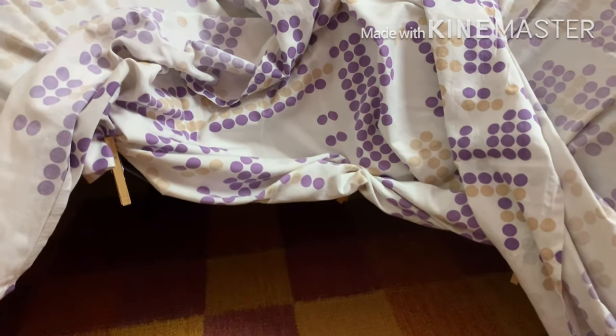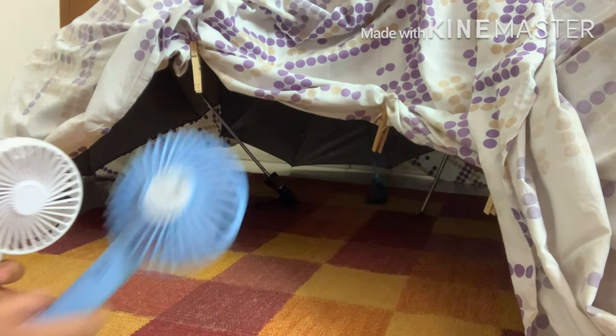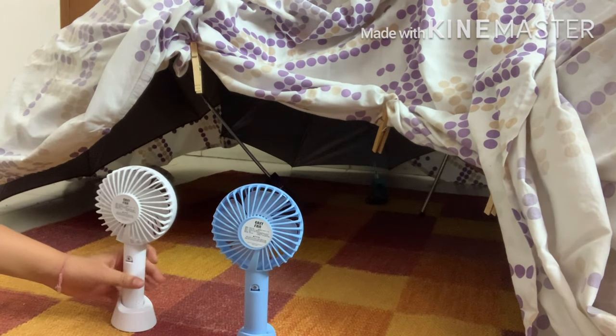I'm going to give you the inside view too. There are lots of umbrella handles peeking out, but I think I can manage to sleep. To keep myself a bit cool, I'm even going to face both of these fans.